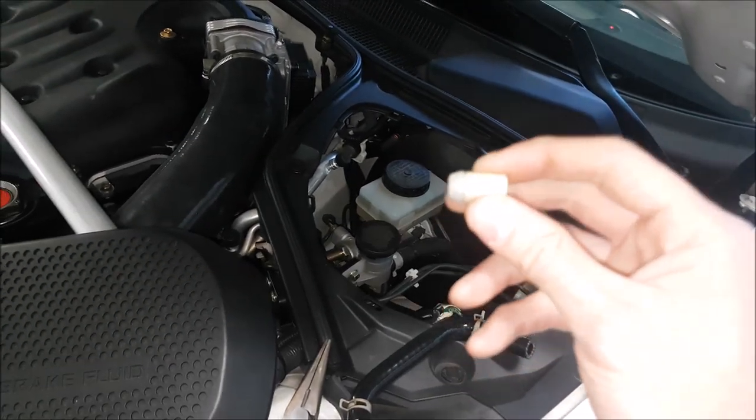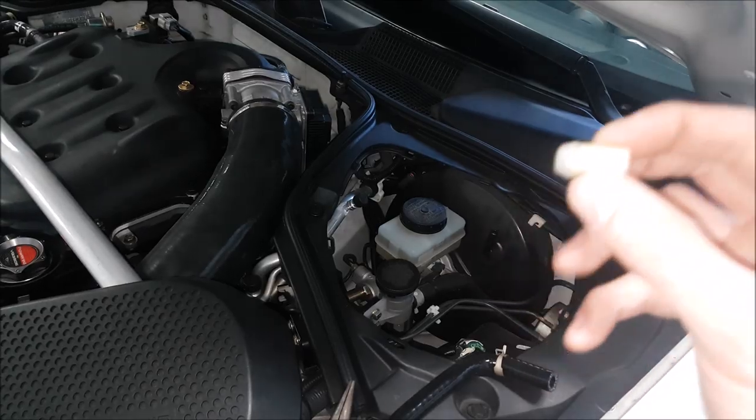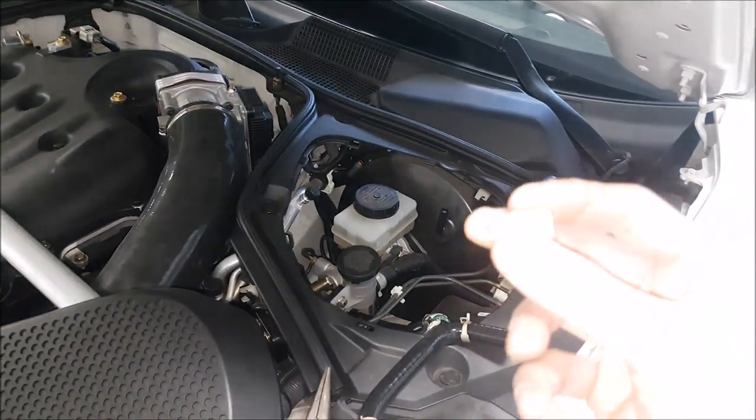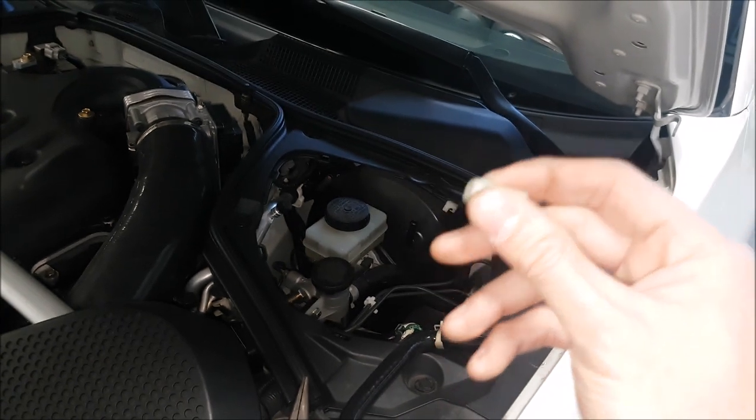Now I didn't film this part, but you will have to cut apart your original vacuum line to get this out. I don't even know how much it would cost to buy from Nissan, so try to buy it used or use your original one like we have over here.